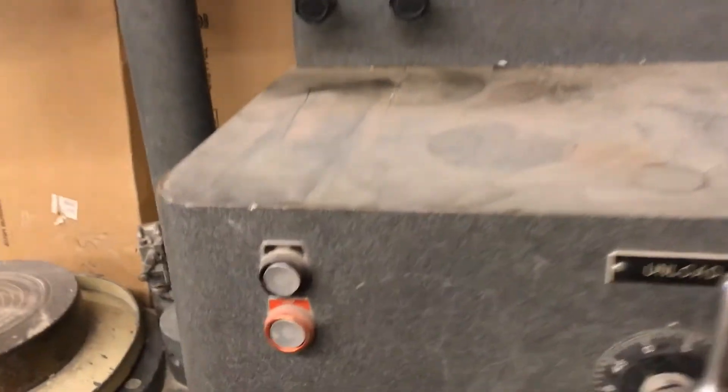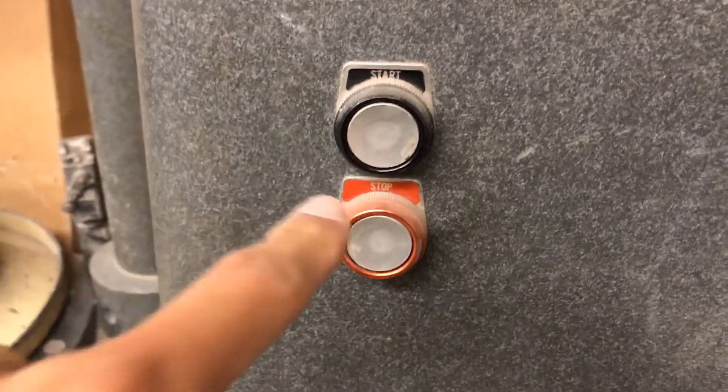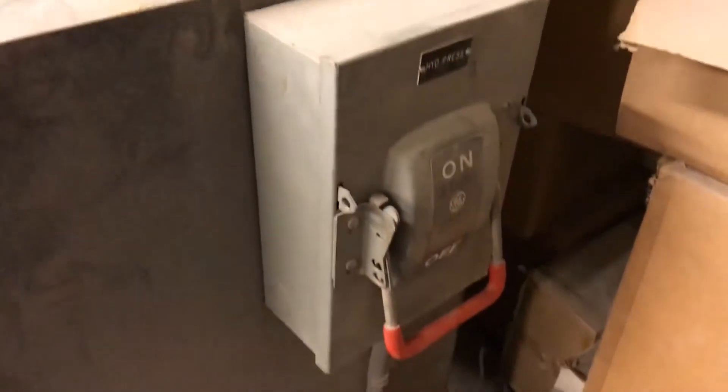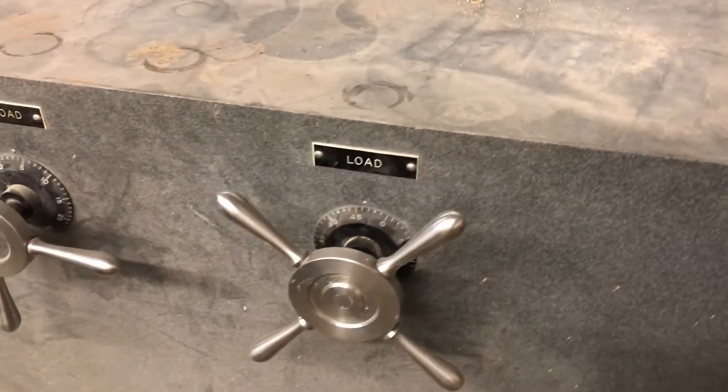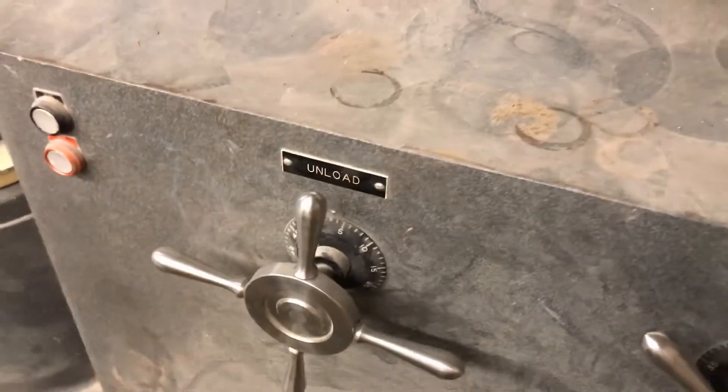The start and stop buttons control the hydraulic pump. The on/off lever is over here on the right side — right now it's off. I've got a loading wheel and an unloading wheel: if I want to add load to the specimen I turn the loading wheel, and if I want to take load off I turn the unloading wheel.